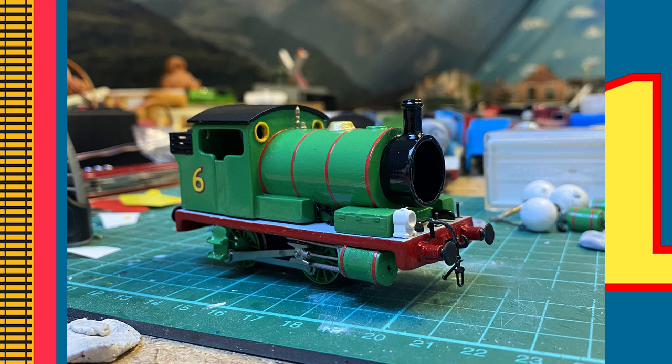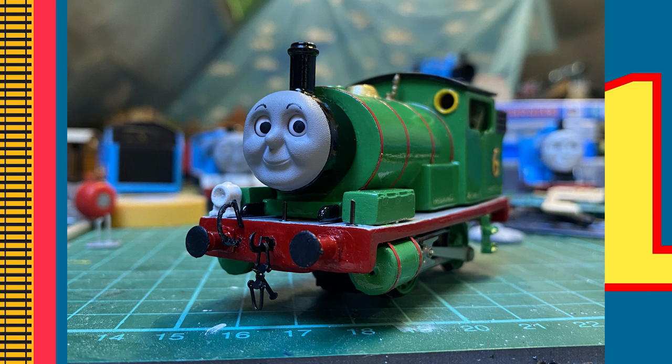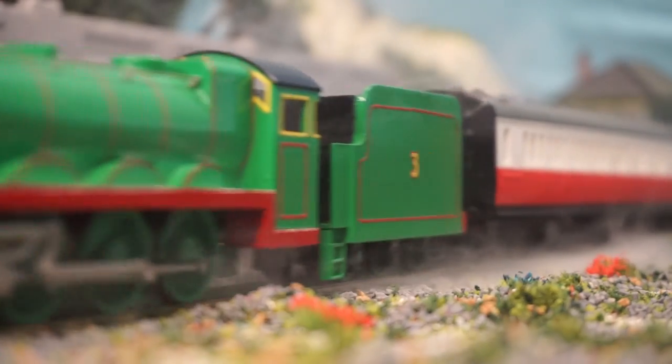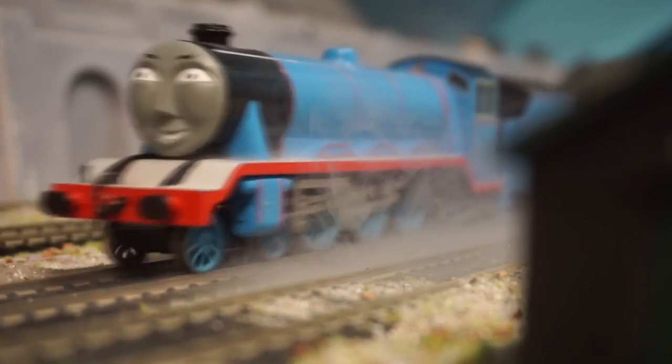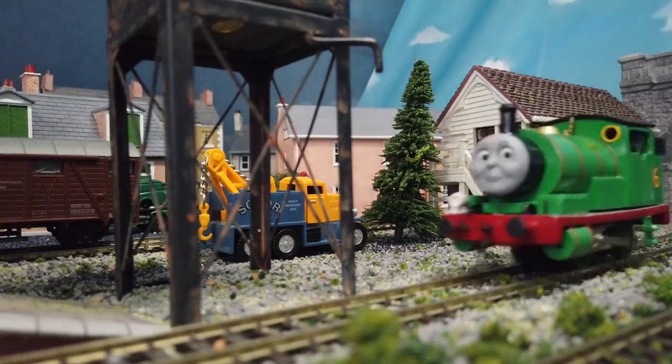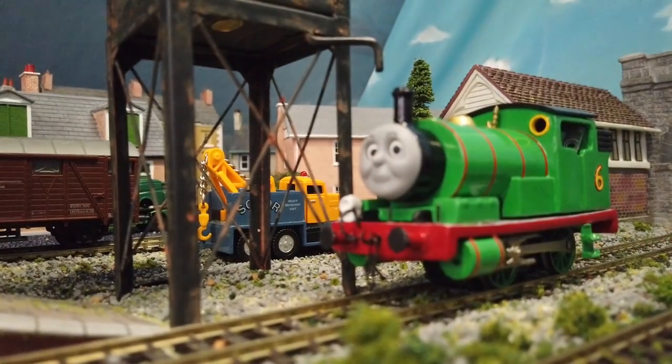And with that, Percy was complete. I am so happy with how this model turned out. It had been such a long process, but was worth it all the while. This is actually the first model I've ever created. Apart from Henry's tender, the only real modelling I had done before was switching the faces on the Bachmann models. I'd like to give a big thanks to the train modeller, Caleb Train, and Brennan Rees-10, for the help along the way. Anyway, that's enough of me rambling. Let's see Percy in action.